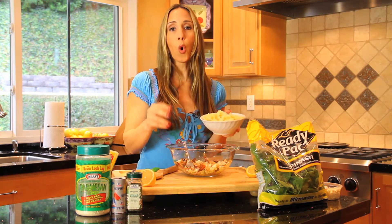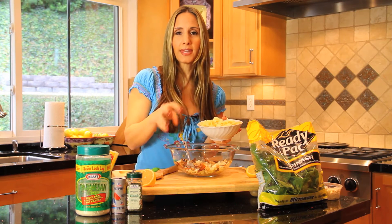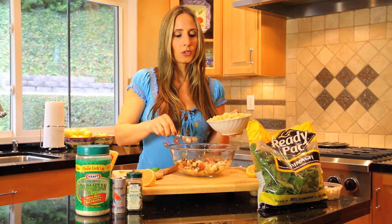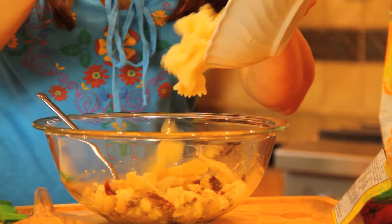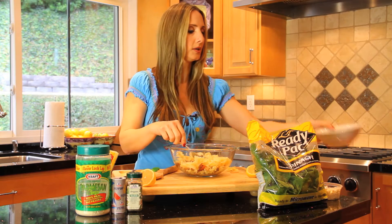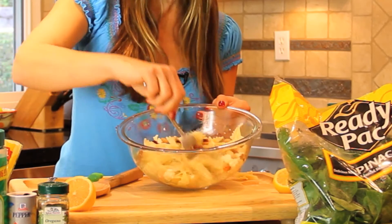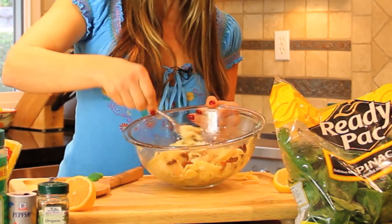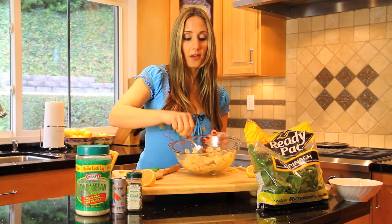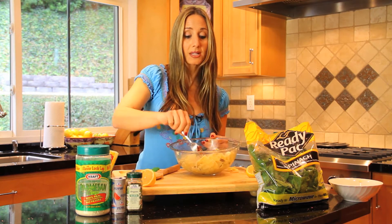Now you want to add some warm pasta. I just cooked this. You can also use pasta that maybe you cooked yesterday and throw it in the microwave. The secret, though, is you want to have a little bit of the pasta water in here, and that's going to help bring the whole salad together. This is about a cup of pasta, which adds really good carbs. You can also add whole wheat pasta if you want to have a little more fiber. I like to use the bowtie pasta, or farfalla pasta — you can also use penne, but the farfalla pasta makes a really nice salad. Do you see how that water from the pasta is incorporating everything together? It's really important to add that and make sure it's slightly warm. So this is going to be a warm salad.